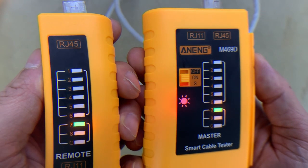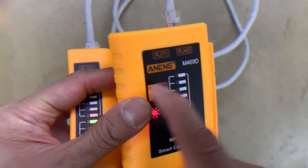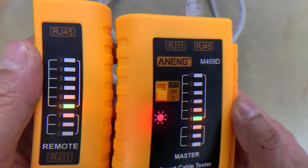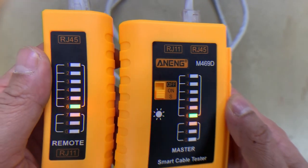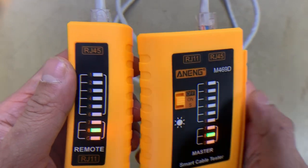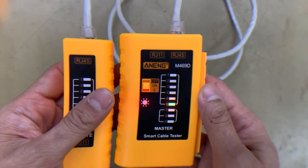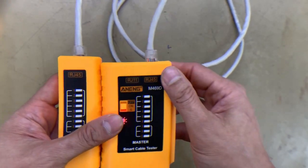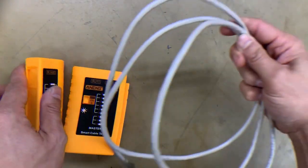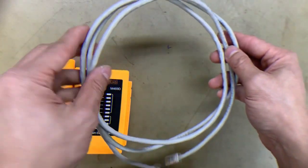The flashing lights indicate the pin numbers. We can switch it to the faster speed setting — the light flashes faster. All numbers are flashing, so this cable is complete. It's okay, it is in good condition. Okay guys, thank you for watching.